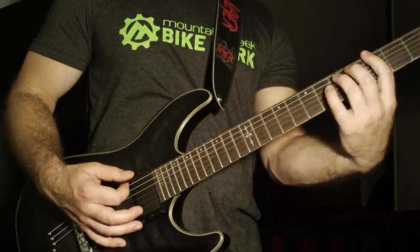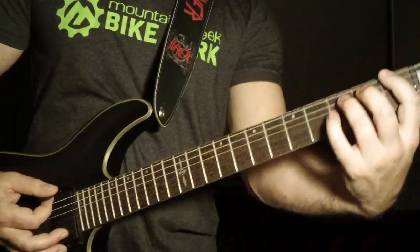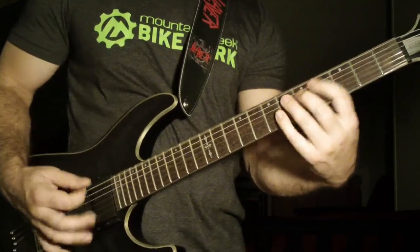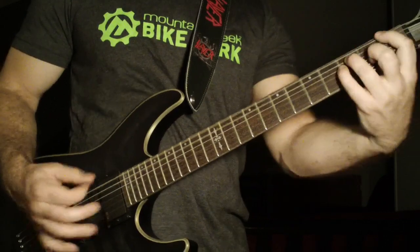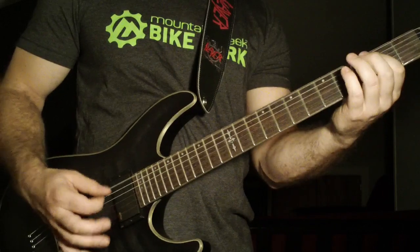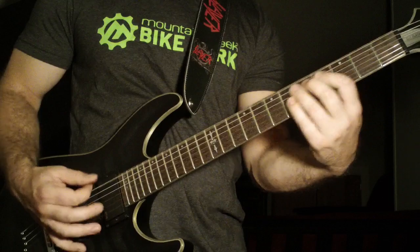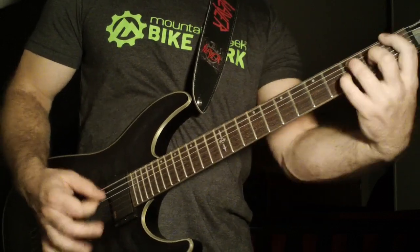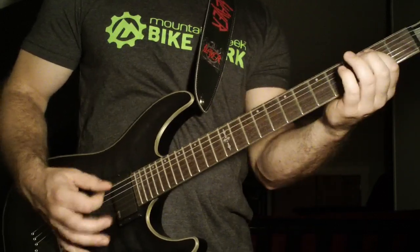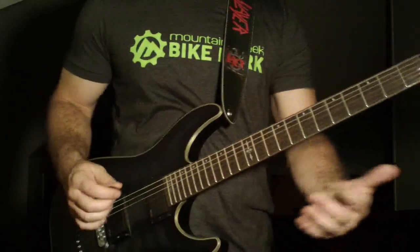Then third fret power chord, slide to the fourth. Go back and pick that third fret power chord, all on the sixth string. Repeat while doing down strokes on the open sixth string in between. The third time you go three to four slide, then come down and pick the first fret power chord. That's the main riff — then it's going to go into the part from the beginning.